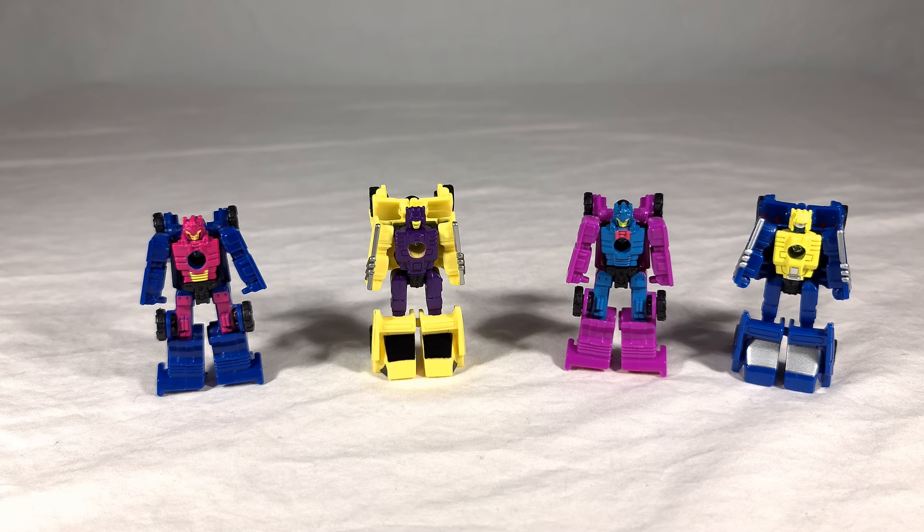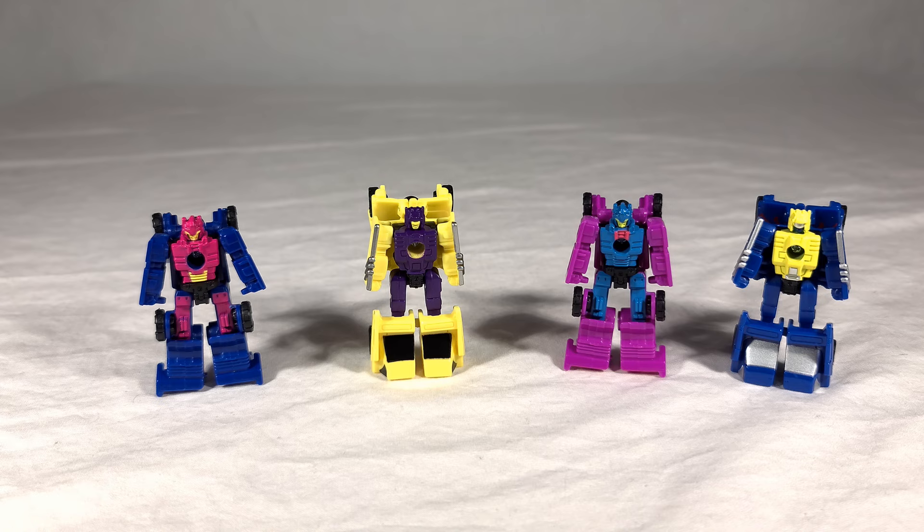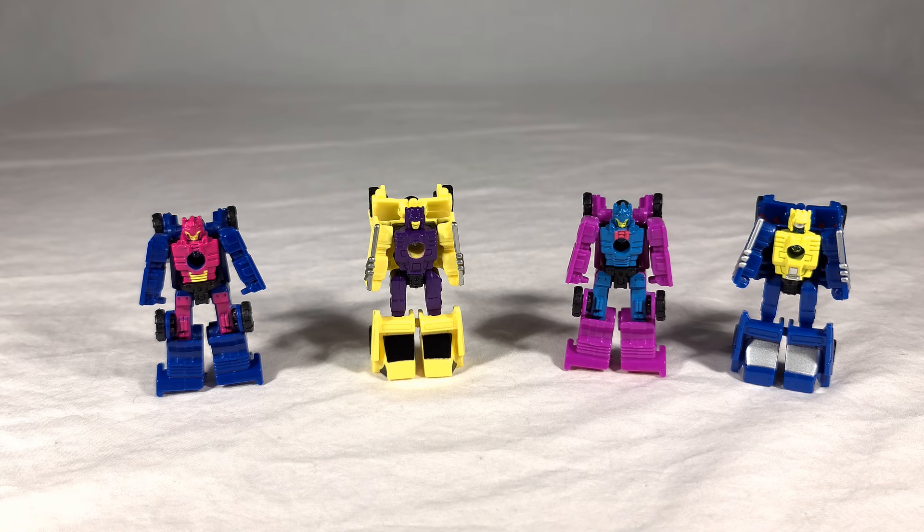Now to see our Racetrack Patrol in their robot modes — new guys on the left, older team members on the right. Again, no remolding, nothing different in the tooling, just straight redecos. Luckily the paint layout is quite different between them, which helps break things up. You get different paint apps on the chest between Runner and Roller Force. With Motorhead they opted to paint the legs, whereas on Groundhog they left them blue plastic. There are some subtle differences — nothing crazy, but it does help give somewhat of an illusion that they're different characters.